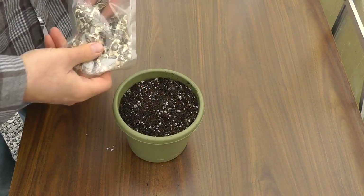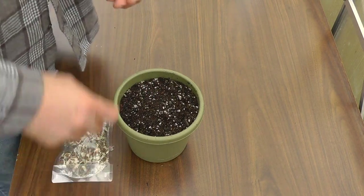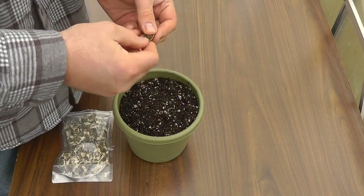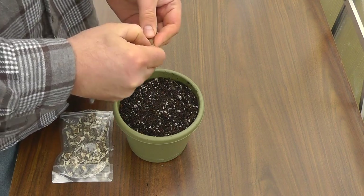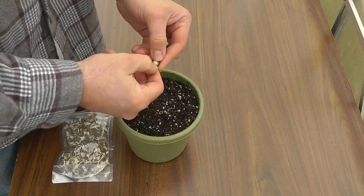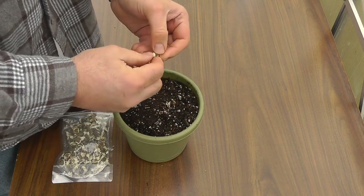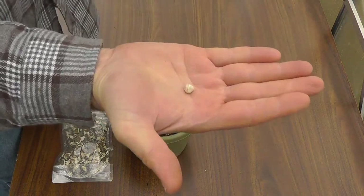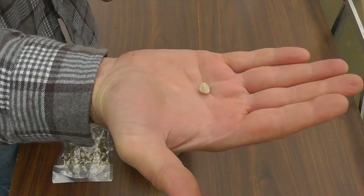I'm going to put three of them in here. These have like a husk or a shell. Some people say to soak these in water — if you soak them, they may come apart from the shell a lot easier. But what I do is I just break them apart kind of like a nut. You end up with this little white seed inside. It just looks like a pea, a white pea.